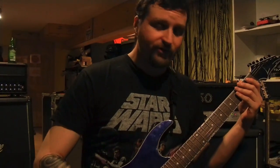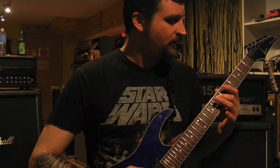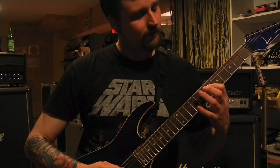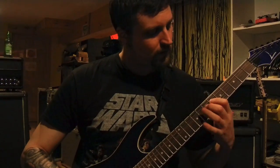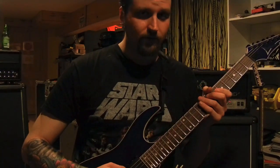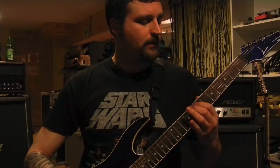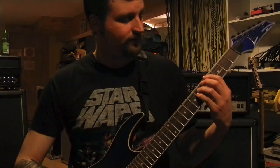All right, the next riff in the song — we've got a little E phrygian and stuff going on with some chromatic runs. So basically there's two separate parts. You do that twice, and then you've got a little phrygian and chromatic run after that, ending on the A flat.